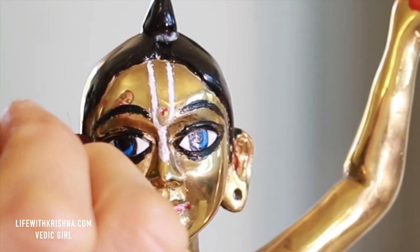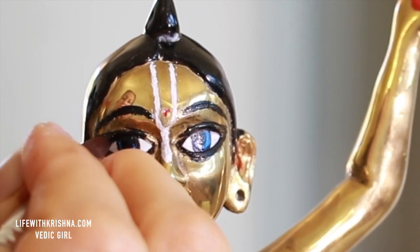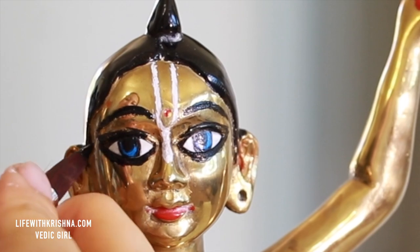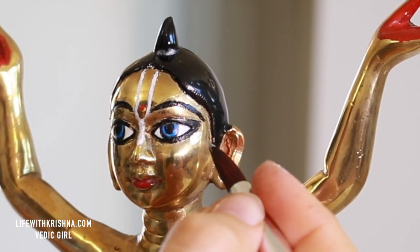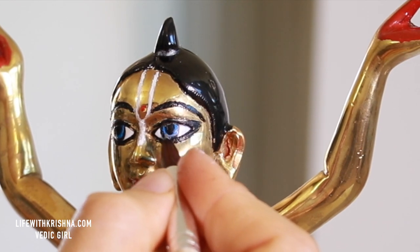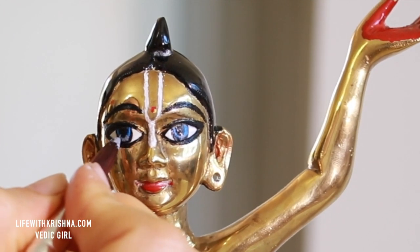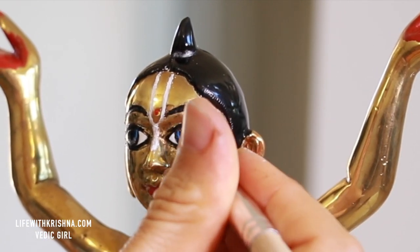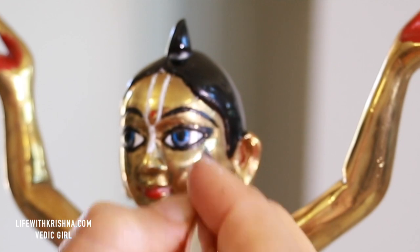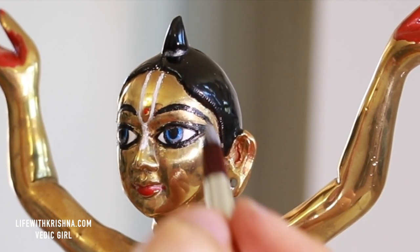If you are in India it's better to use enamel paint — you'll get a nice brand there. Here I again took blue color and added white color and water. I added enough white and enough blue, so I don't need to add more blue on top. As you see, it's coming up nicely.